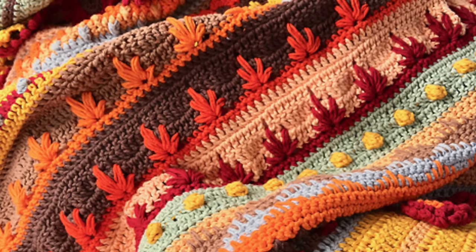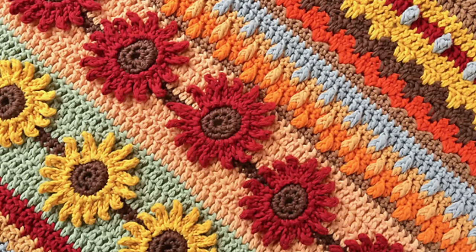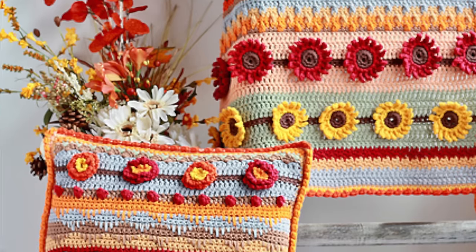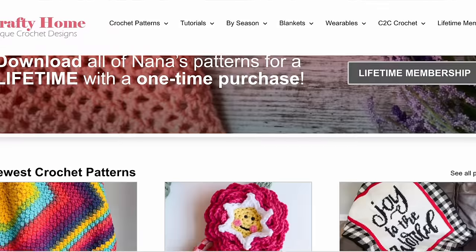The next pattern is the Autumn Rhapsody Blanket Crochet Along by Nana's Crafty Home. This one is extraordinary — I cannot get over the level of detail. The pattern calls for Paintbox Cotton Aran, but you could probably substitute with a 100% acrylic like Paintbox Simply Aran. What I love about this blanket is that it looks like a sampler with different stitches and techniques in each section. There are sunflower, chrysanthemum, and leaf motifs throughout, and you also have the option to make a pillow. And amazingly, this pattern is completely free.